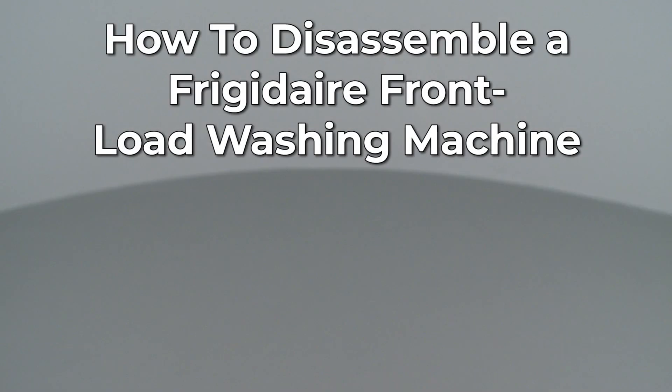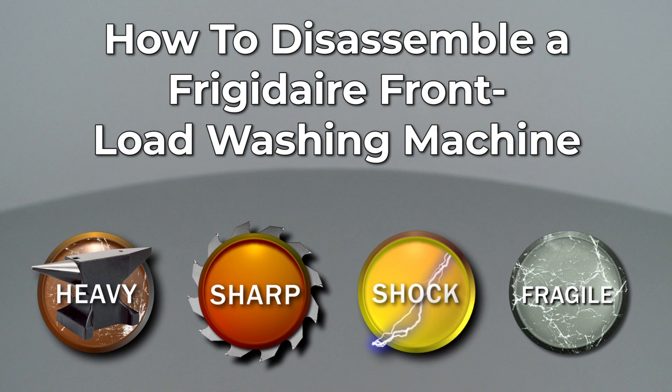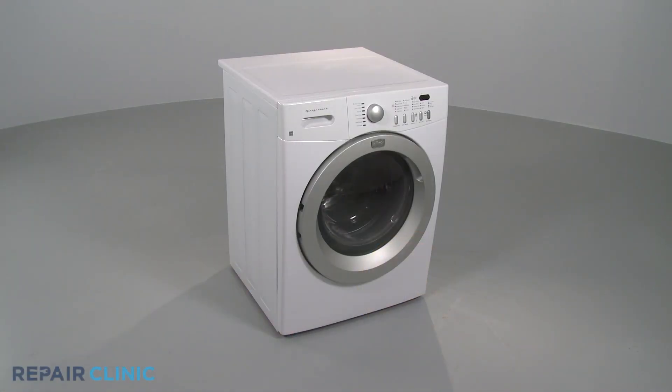Since Repair Clinic encourages you to perform this repair safely, a warning icon will appear when you should use caution. Many repairs will require you to remove both the top and front panels of your front load washer.